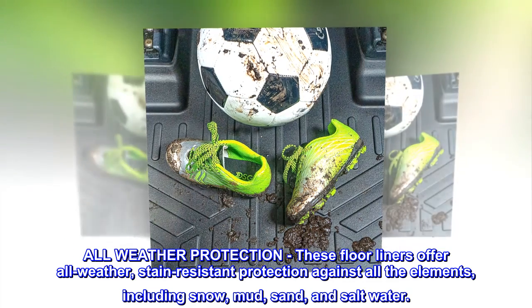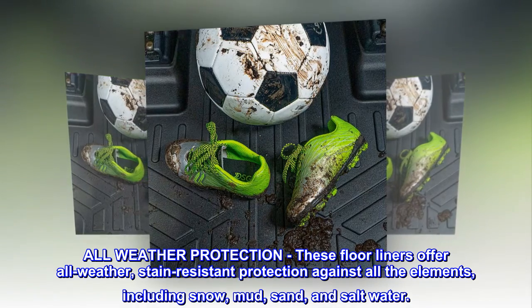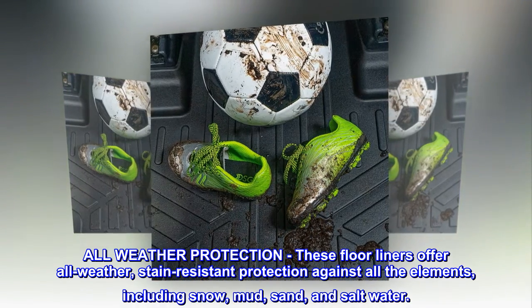All-weather protection. These floor liners offer all-weather, stain-resistant protection against all the elements, including snow, mud, sand, and saltwater.